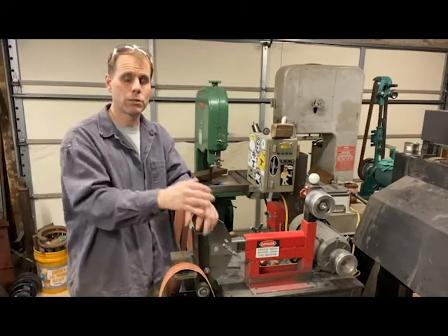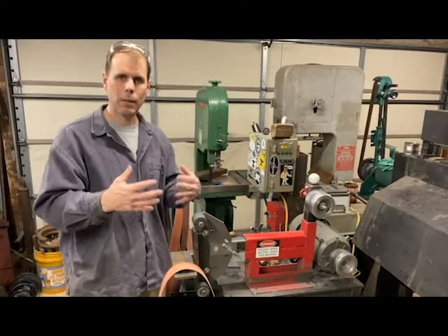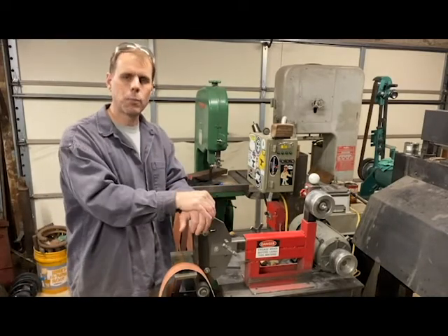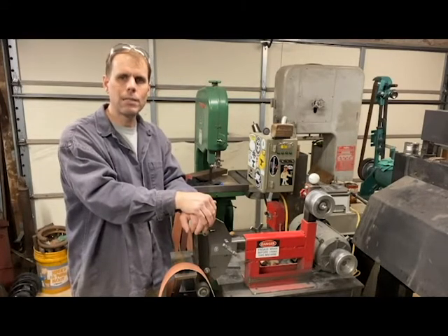That's my kind of rant about building your own grinder. I wanted to put this video out there because it seems like there's a lot of hesitation and intimidation felt by people when they look at building one of these. Really, it's not that hard. If you go check out Dan's plans — I'll put a link below — I think you'll see pretty quickly how easy it is to build one of these.